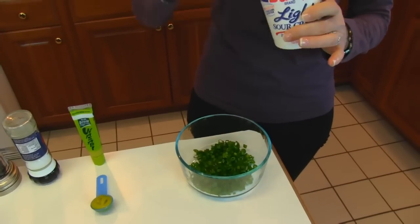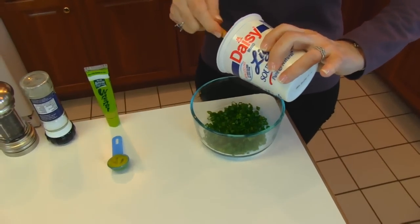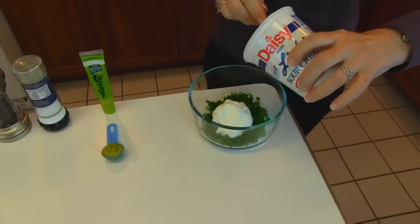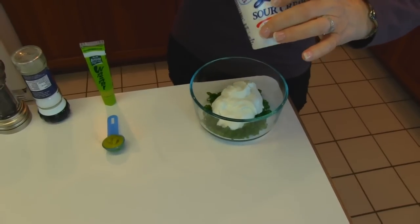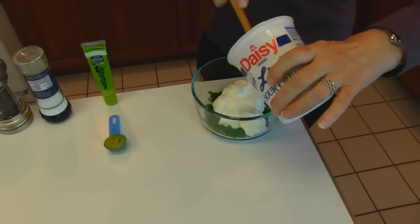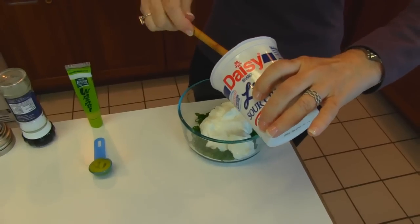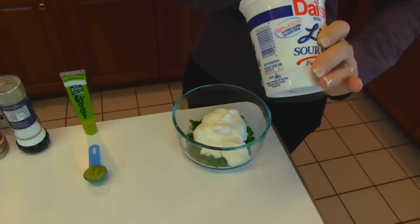I have half this container left, so this is one cup of sour cream. You may use the reduced fat variety, which is actually what I have here, the light or regular sour cream. I get a lot of people who don't like sour cream or can't get it, and I usually suggest plain yogurt because it has a little bit of tartness and it replaces sour cream in dips pretty well.